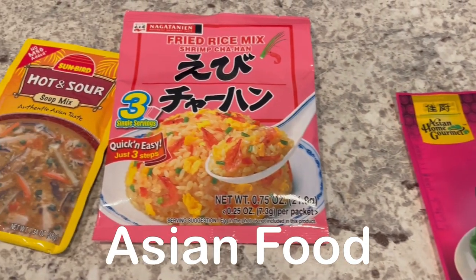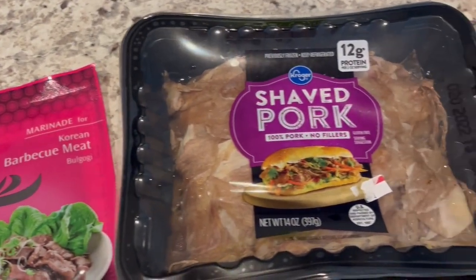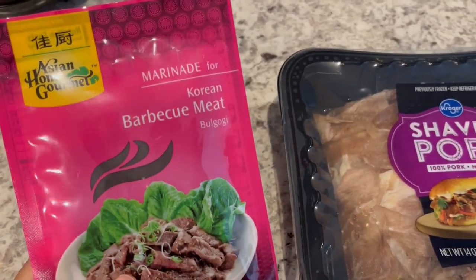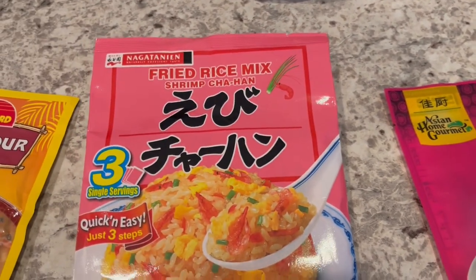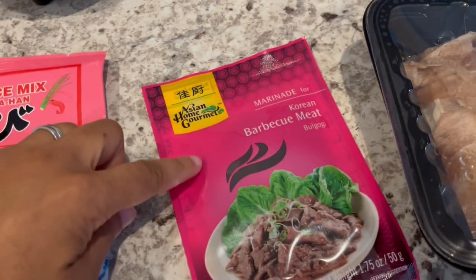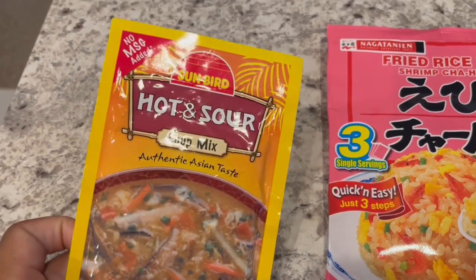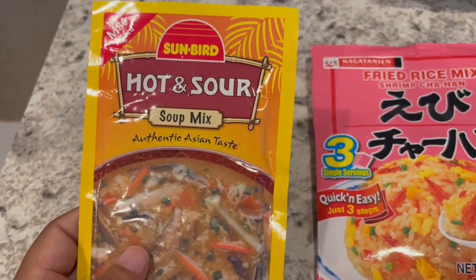So for dinner tonight, I am going to be using a bunch of stuff from my pantry. The meat I already had in my freezer, and I am going to be using this Korean barbecue bulgogi marinade. Once this meat thaws out, I'm going to let it marinate for a little while. I am also going to be using this fried rice mix, which we really like a lot — you get three little packets in there and I got it from the Asian grocery store. I'm also trying this Sunbird hot and sour soup; I usually get the Kikkoman hot and sour soup, so we're going to be trying this version tonight.